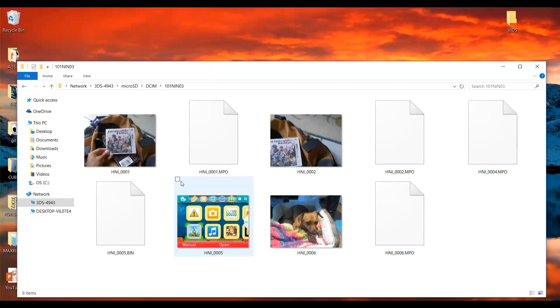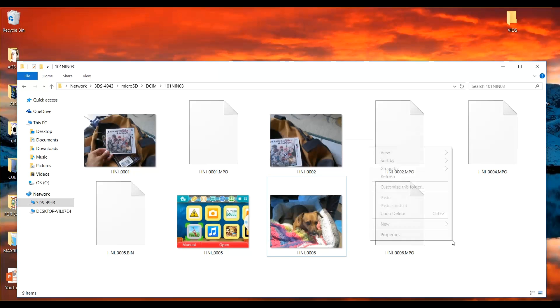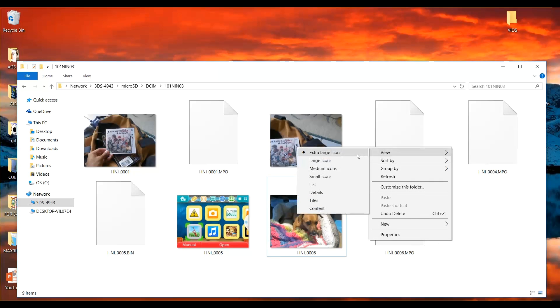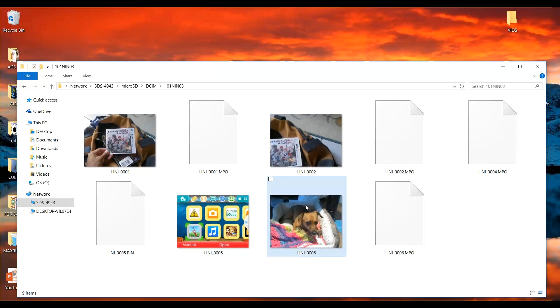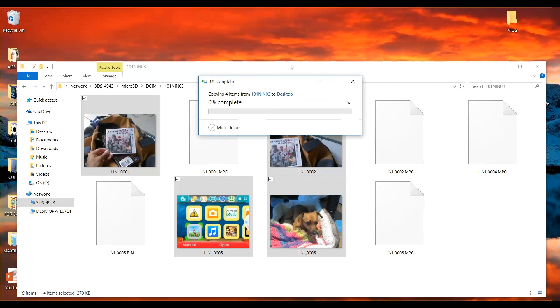From here you can highlight which files you'd like to save. The easiest way to see these is to right-click on the folder, hit View, and select Extra Large Icons. Then you can either create a new folder on your desktop or just drag the files over anywhere, and from there share them to your social media and so on.